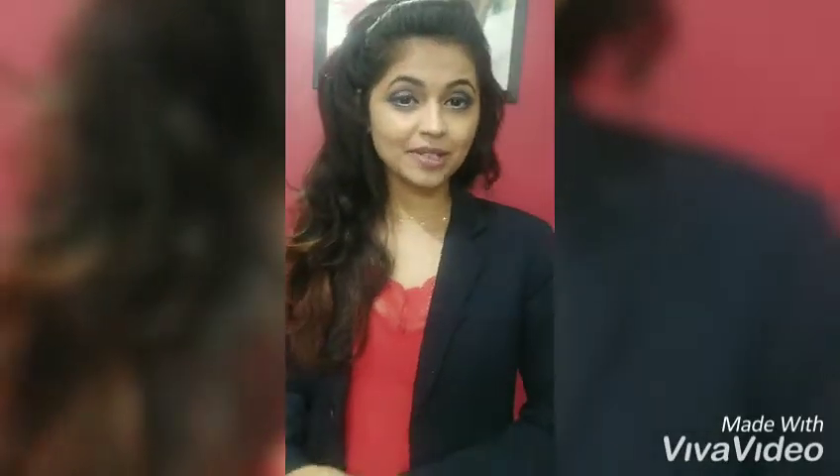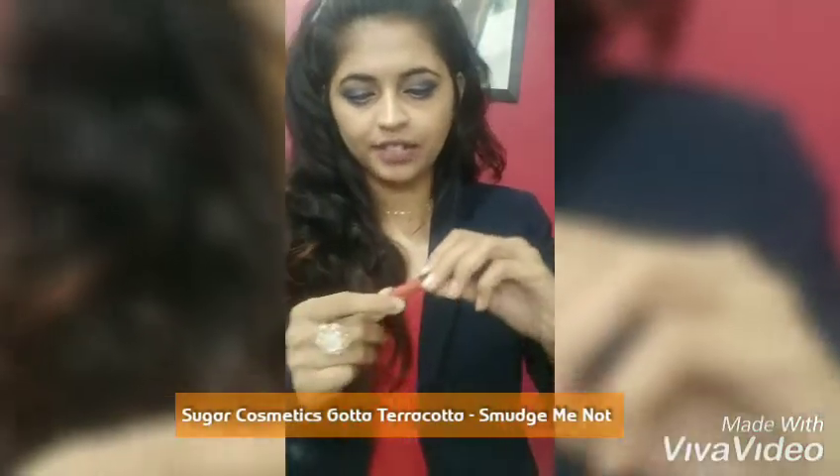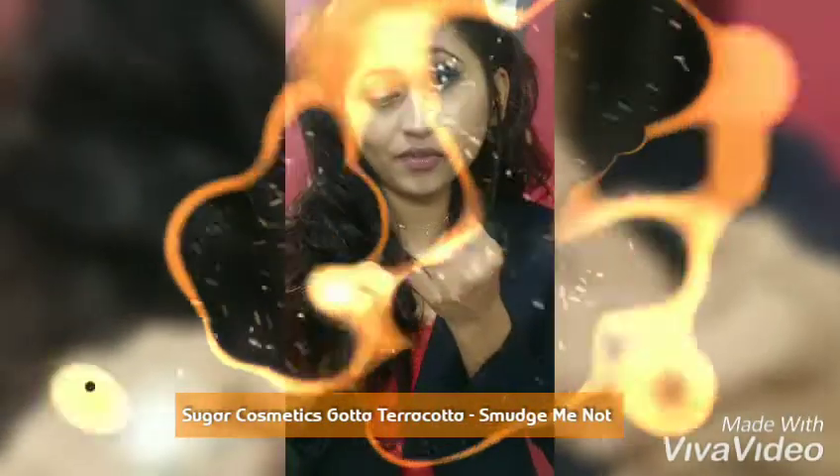Hey, beautiful subscribers — and if you're not a subscriber yet, you're still beautiful to me! Today we'll be trying a few of Sugar Cosmetics lip colors from the Smudge Me Not range, starting with Gara Terracotta. Here's the swatch of this shade — this is how it looks, and it's really tiny, very very tiny.